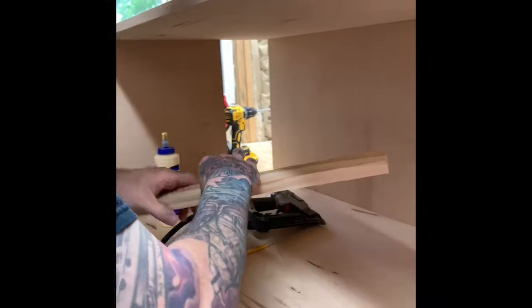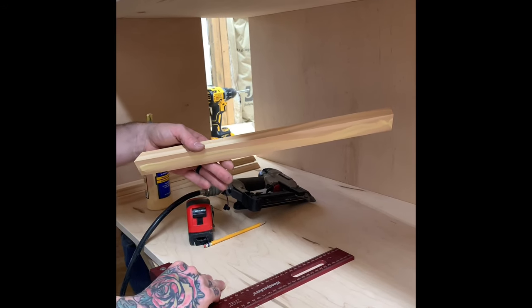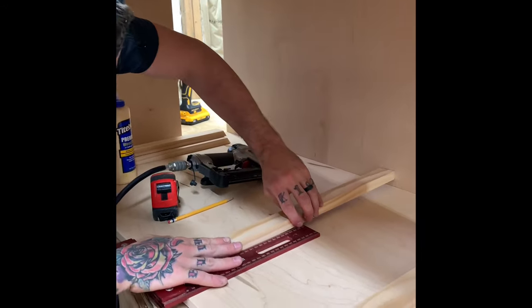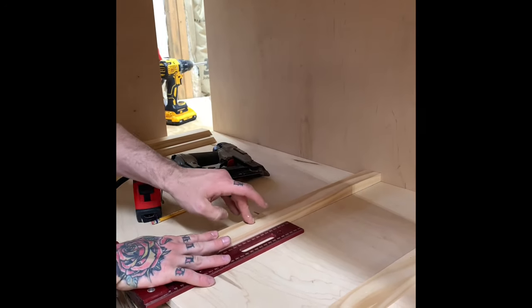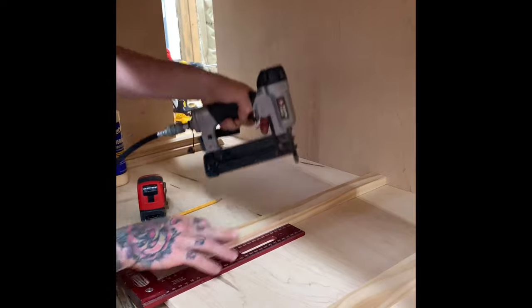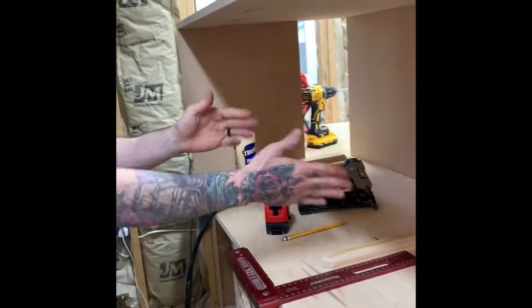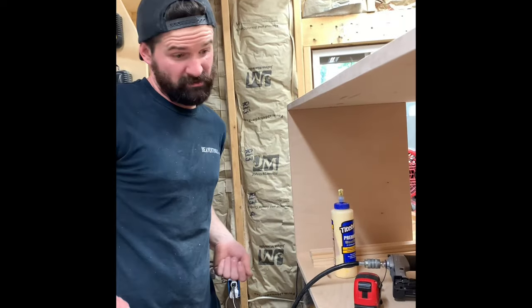Same thing on all the remaining slides. If this were stain grade I'd be more careful, but since it's paint grade I'm not too worried about a little glue squeezing out because the paint will cover it. Keep working your way up, then flip the cabinet over, do the other side, and then put your baskets in.